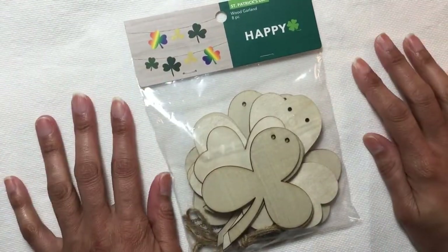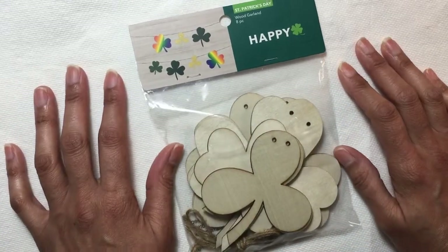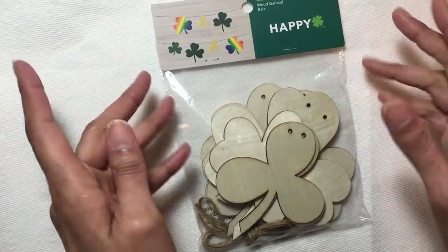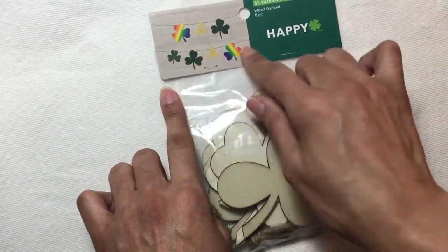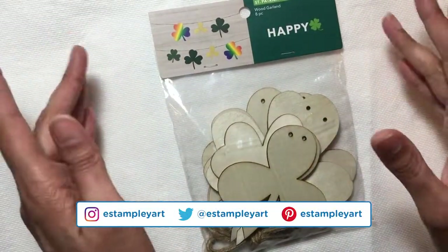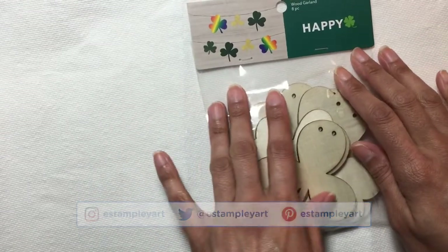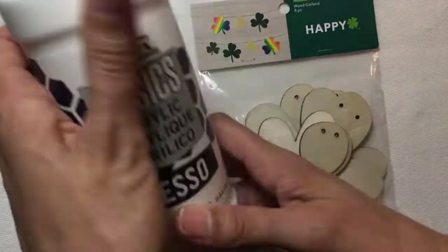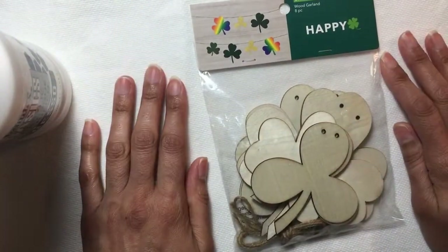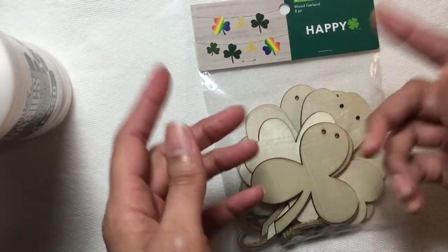I came across this St. Patrick's Day craft project that had some nice wooden shamrock pieces that I thought would be really fun to paint on. I want to take them out and figure out how I want to use them — they have it in a horizontal hanging garland style, but I think I want to do them more vertically. I'll figure out which pieces I want to use from this kit and then I'm obviously going to have to gesso them to be able to paint on them correctly.